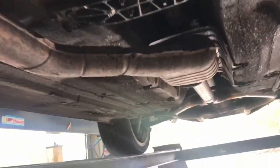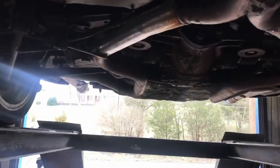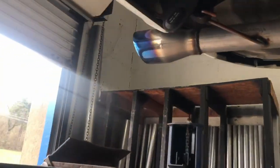1992 Lexus SC300, still got the stock catalytic converters, and then we did a resonator delete — one here, one here. We also did a muffler delete with blue flame tips.